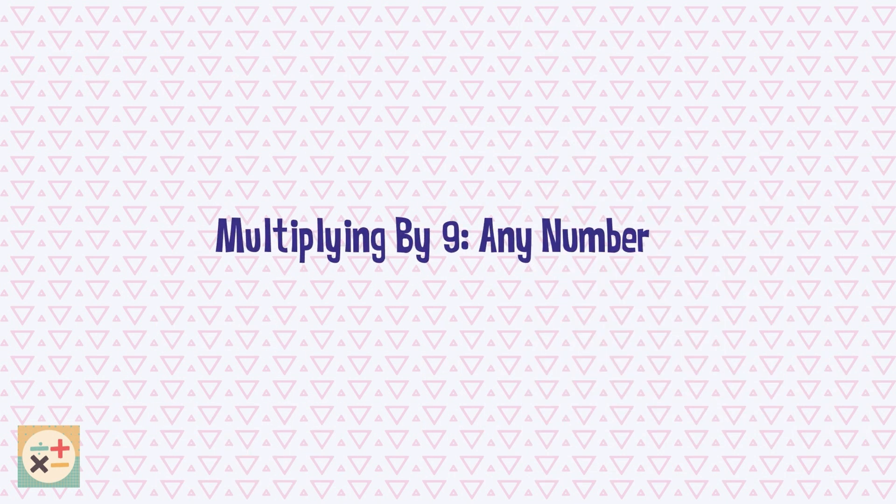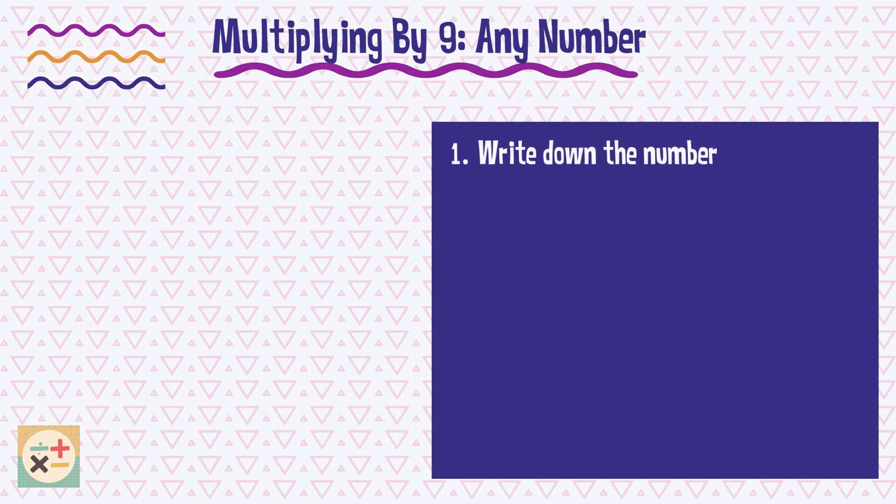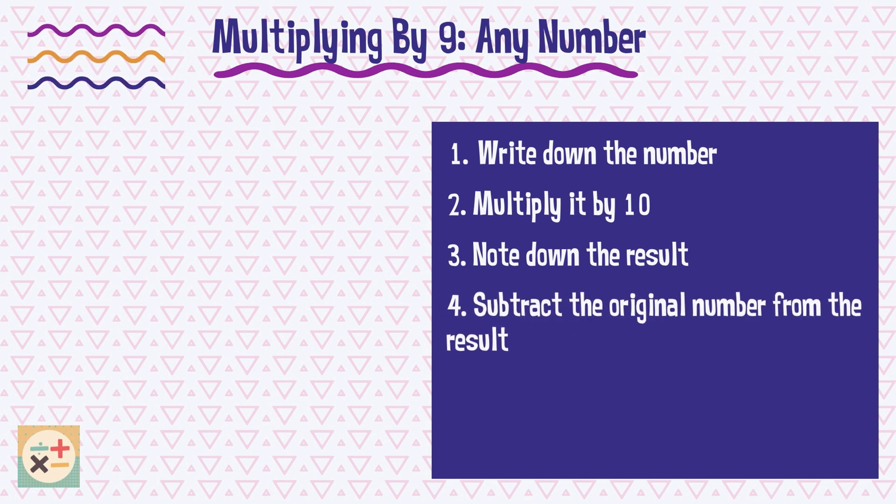This final trick can be used to multiply any number by 9. Here's how it works: write down the number you want to multiply 9 by, multiply this number by 10, and note down the result of multiplying by 10. Subtract the original number from this result — this number is the final answer.